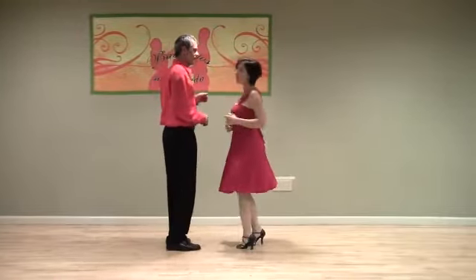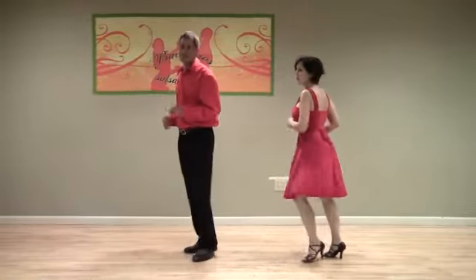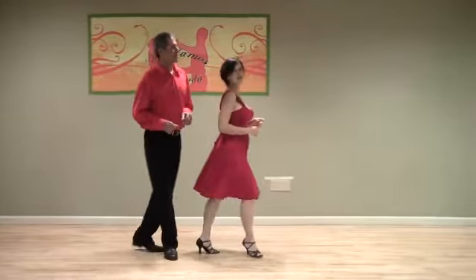And now we'll do that facing forward. We call that a back break. We'll start with our right foot, and pretending that we're switching places with another person, you'll see that there's a little bit more travel. Ready, now. One, two, three, five, six, seven. One, two, three, five, six, seven.